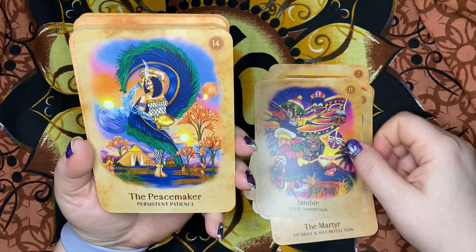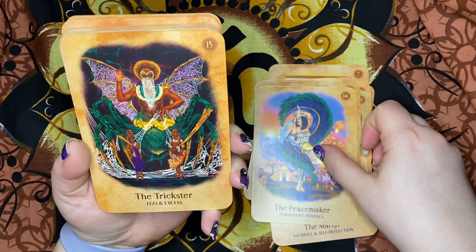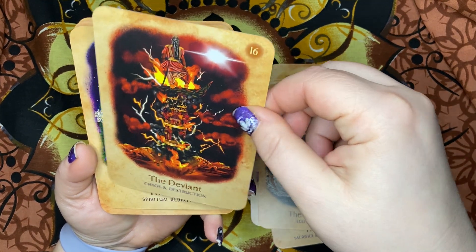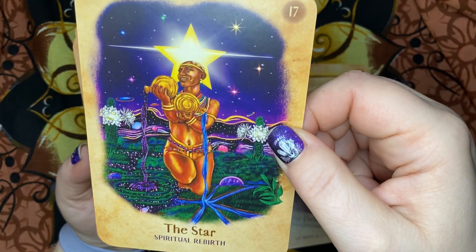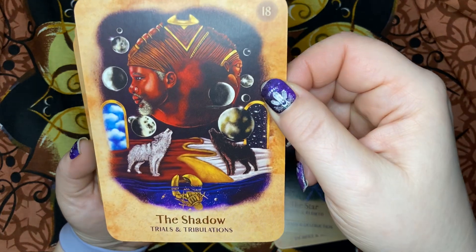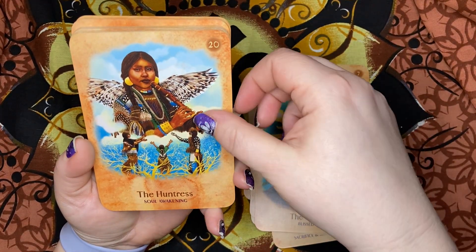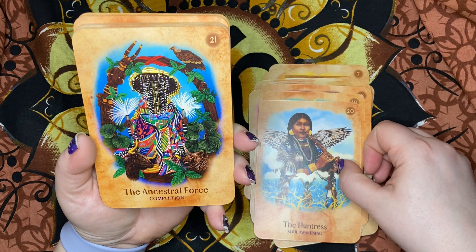The Peacemaker — Persistent Patience. The Trickster — Ego and Excess. The Deviant — Chaos and Destruction. The Star — Spiritual Rebirth. The Shadow — Trials and Tribulations. The Griot — Blissed. The Huntress — Soul Awakening. The Ancestral Force — Completion.